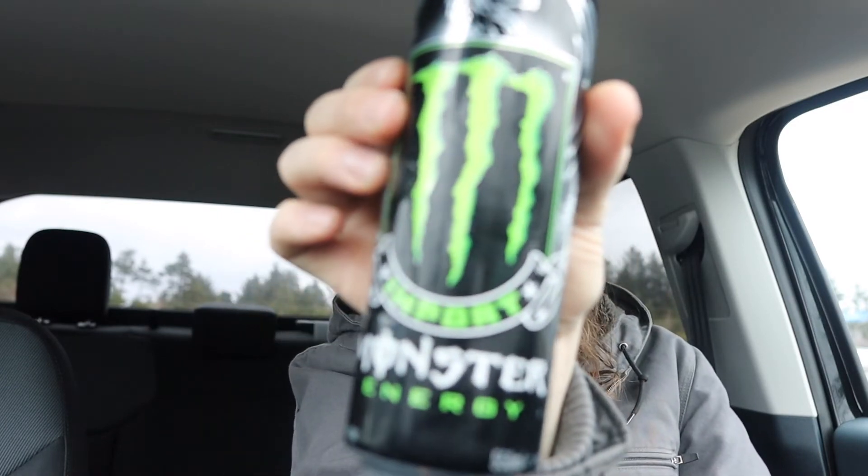Ain't bad, ain't bad. It definitely tastes different — not like the regular, I guess you'd say American Monster. It's Monster Import, so it definitely tastes a little bit different than regular Monster. I like this little one hand, no hassle thing — yes, that's good.